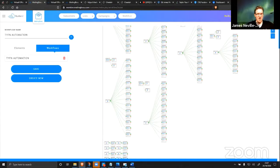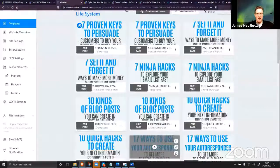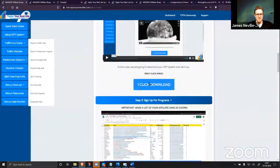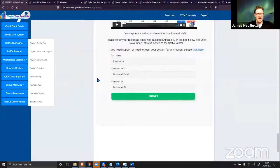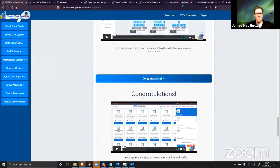All of this gets downloaded into your account, all of the emails get downloaded, and this entire automation gets downloaded in seconds — ready to go. It can't get any easier. It cannot get any easier. If you're on the fence, seriously — you will be kicking yourself tomorrow if you don't get in on this. I guarantee there's never been anything like this.